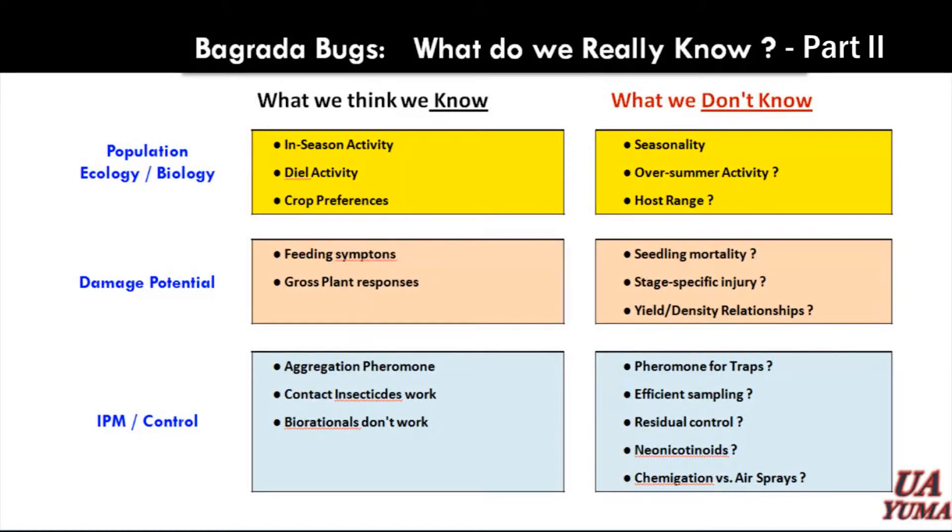So again, here's the question. How do they bridge that gap? What's the overwintering activity? To me, that's an important question in the long-term management of this pest.